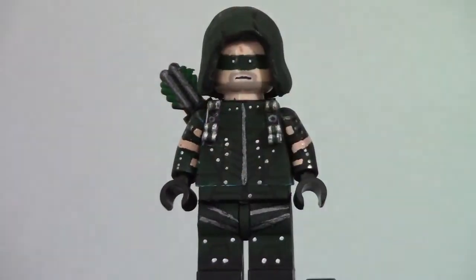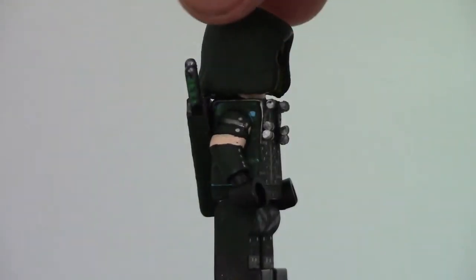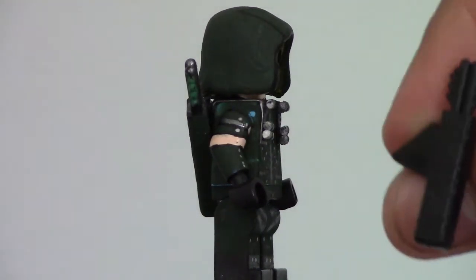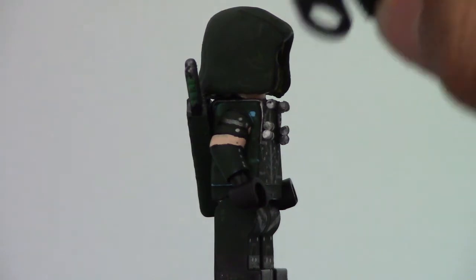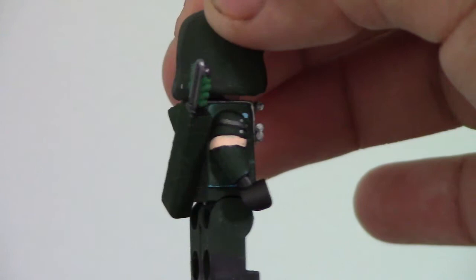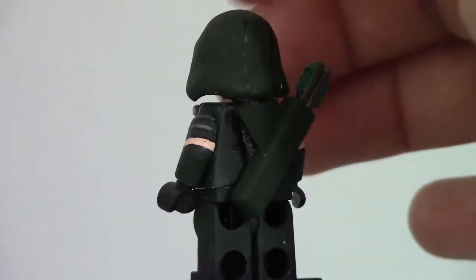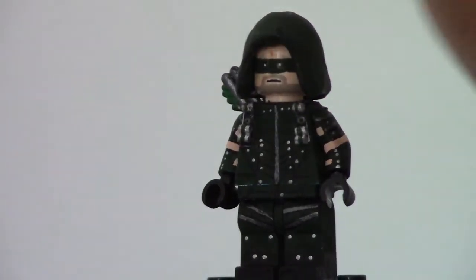That is Arrow. I'll give you one more 360 of it. The quiver I got from a Brick Link order — it was one of these quivers, and I cut off the neck peg because it was pretty thick and made him look like a giraffe. So I cut that off and replaced it with fabric. The quiver is painted green. That is my custom Lego Arrow minifigure.